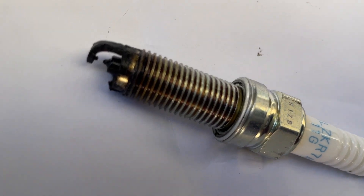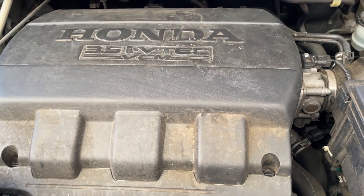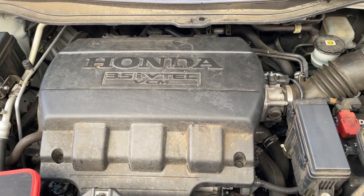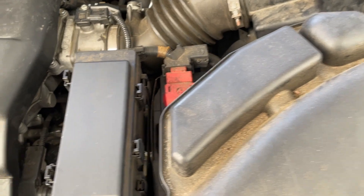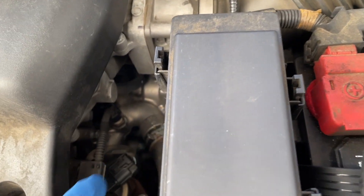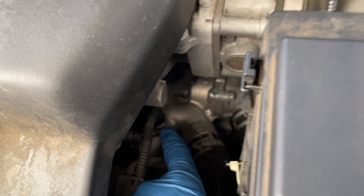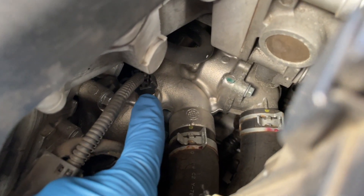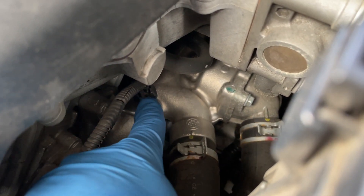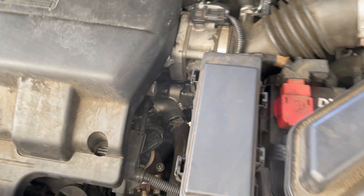Here's the fouled spark plug — it's disgusting and it smells horrible. Just to give everybody their orientation on where this is: here's the engine, battery is under this cover here, and we're going down to that sensor right there. It's a little hard to zoom in — I'll try to put some stills in with arrows — but it's not very hard to get to. It's right there.